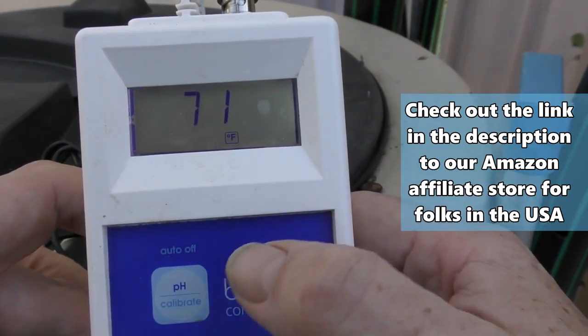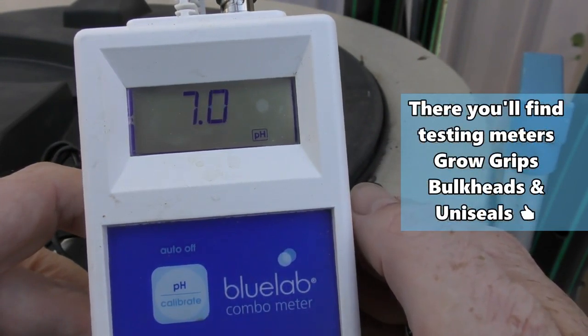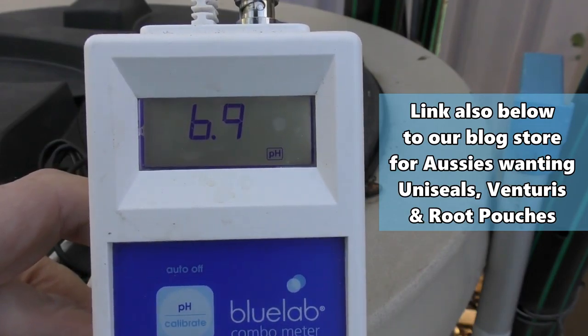As for pH, we should be sitting up in the high sixes. I dosed up a little bit earlier with the calcium hydroxide. It's generally sitting around about 6 to 7. So the pH range is fairly good for the fish.